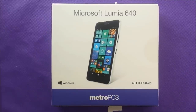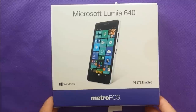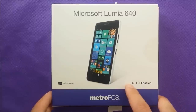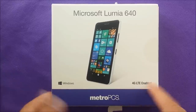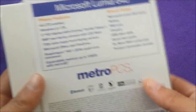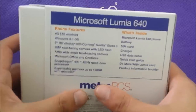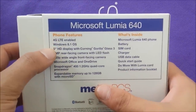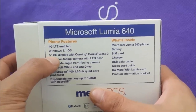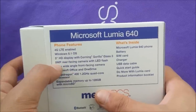Here's the box, guys. As you can see, Microsoft Lumia 640. It has an operating system of Windows 8.1, and the phone is 4G LTE enabled with a 5-inch display. Just trying to give you some information before we look at the phone. It's 4G LTE, Windows 8.1 operating system, 5-inch HD display, Gorilla Glass 3 — this is very awesome.